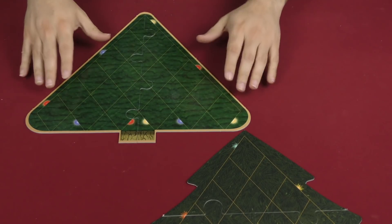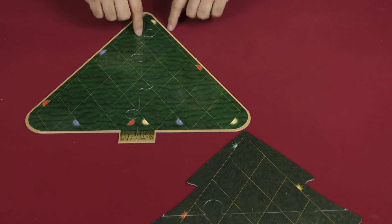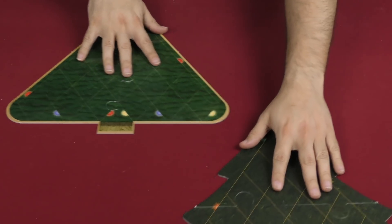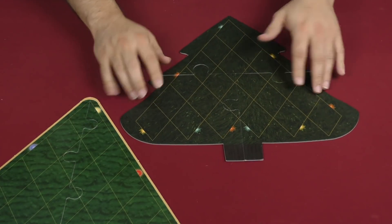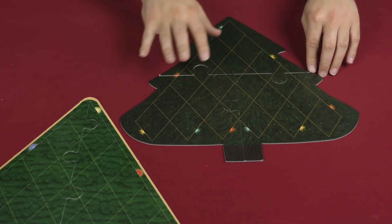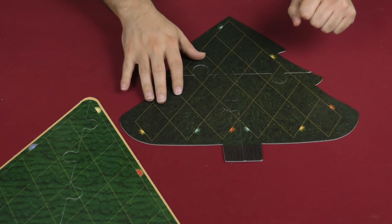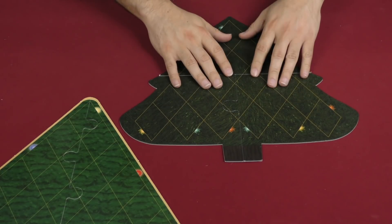Here we've got the original tree from the first one — a very simple geometric shape, a little bit more vibrant of a look. And then over here we've got the new one, and as you can see the shape is a little more reminiscent of a tree itself, but it's a little more subdued, and again a little more elegant.